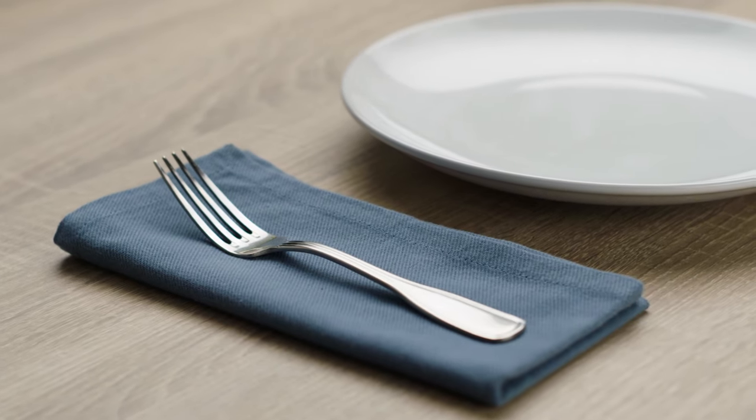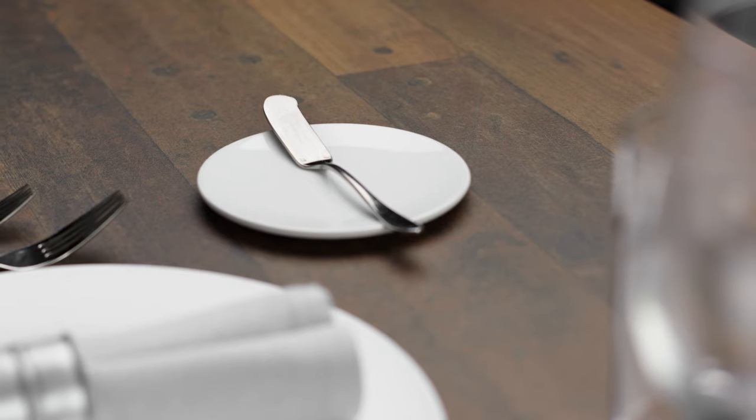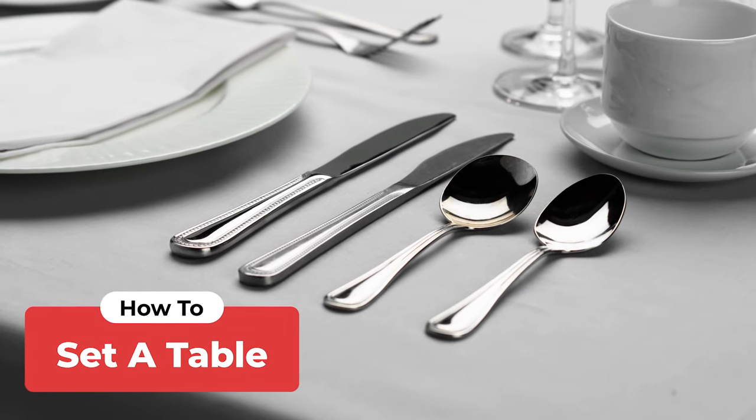Establishments may choose to deviate from traditional table settings in order to create the desired aesthetic of their restaurant or gathering, but this is a great place to start.